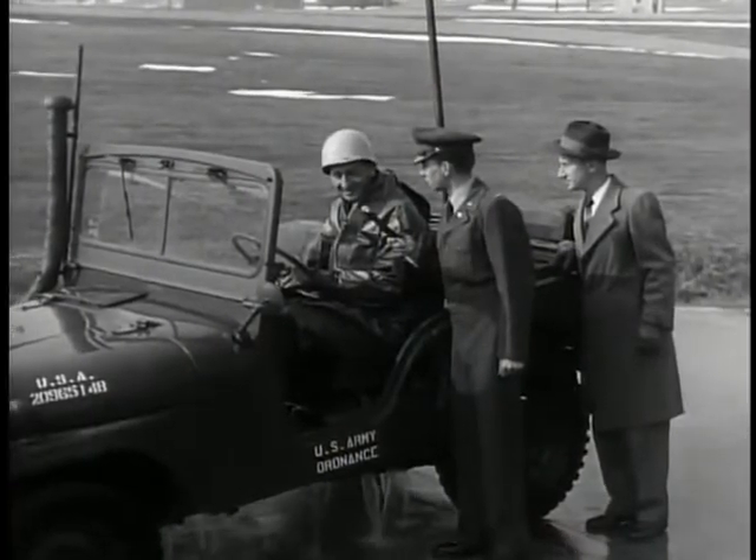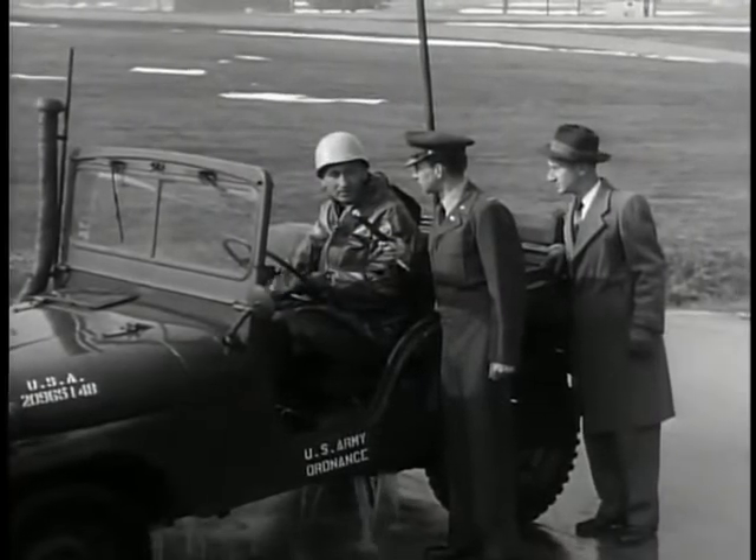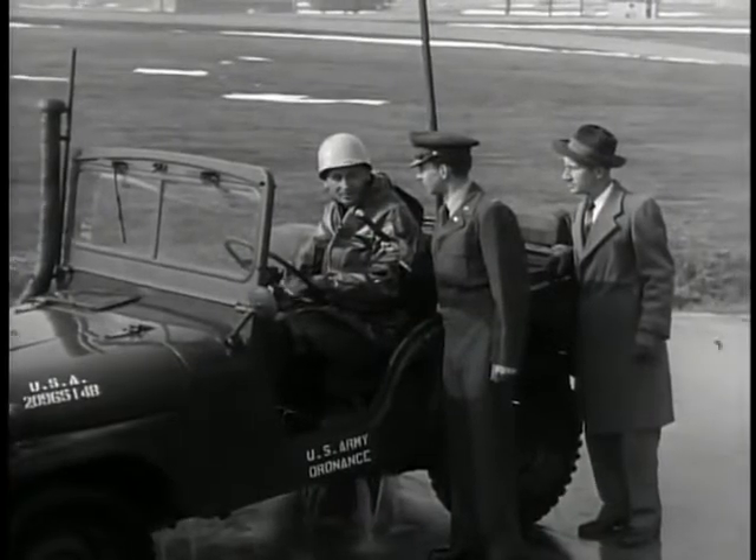Pretty cold. Very cold. Do you have any trouble controlling the Jeep underwater? Well, the wheels will spin a little bit, the mud laying in the bottom, but outside of that, it has good traction and runs good underwater.